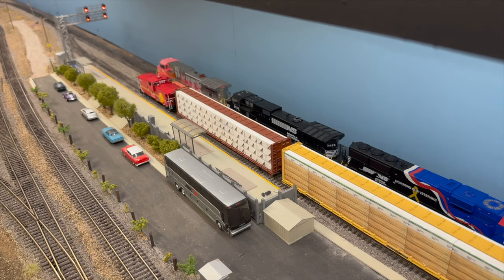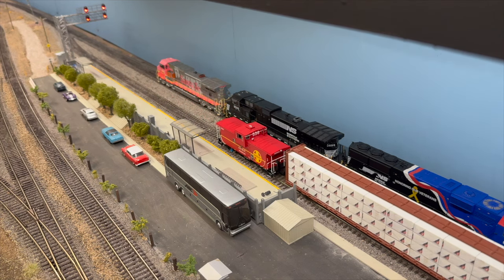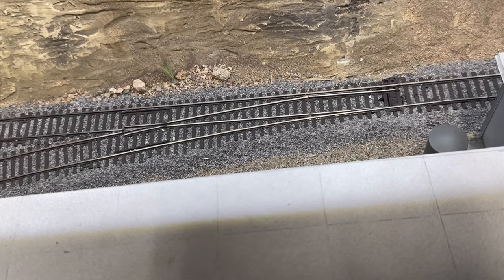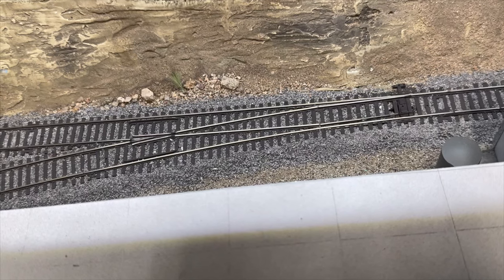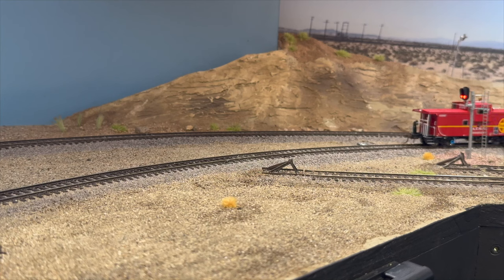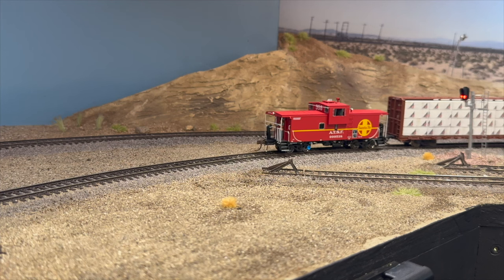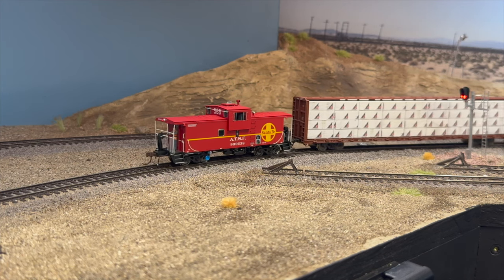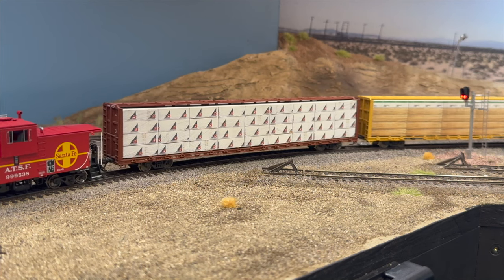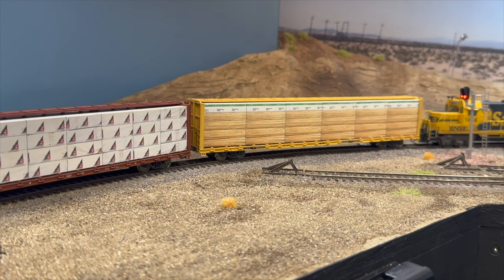Fun little station here — the Metrolink stations around here are pretty basic, not a lot to them. This is the switch into the branch line — tortoise controlled, dispatcher controlled, or you can switch it with your throttle. Now we're shoving into the branch, and this is why you'll see why we have the shoving platform on this particular local — there is quite a long shove to service these industries on the other side of the layout.